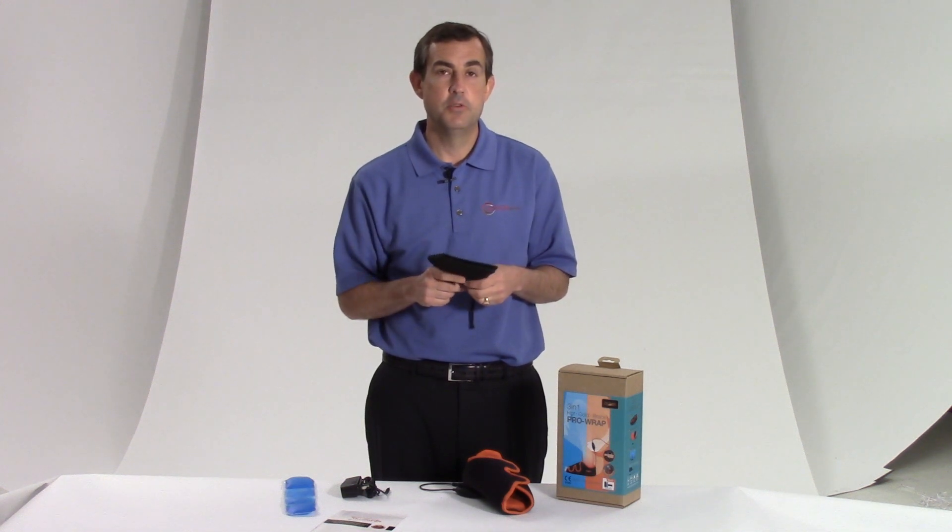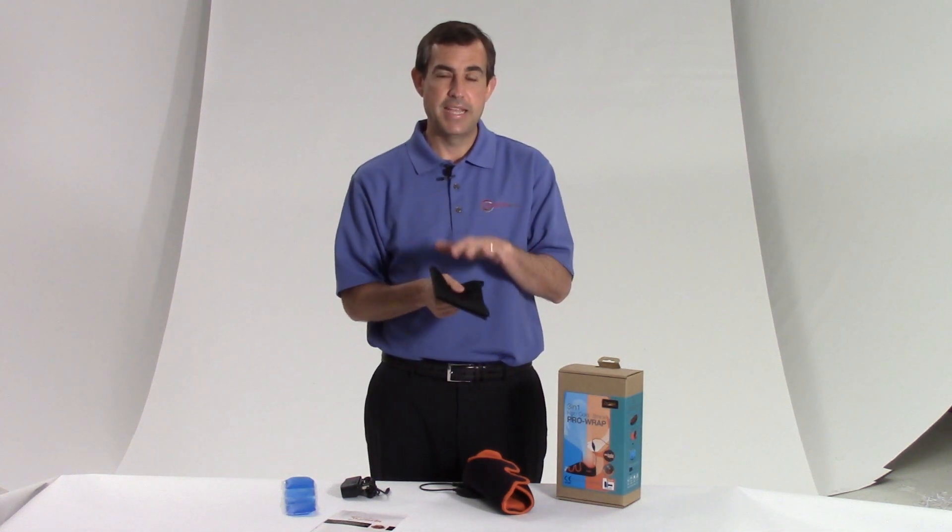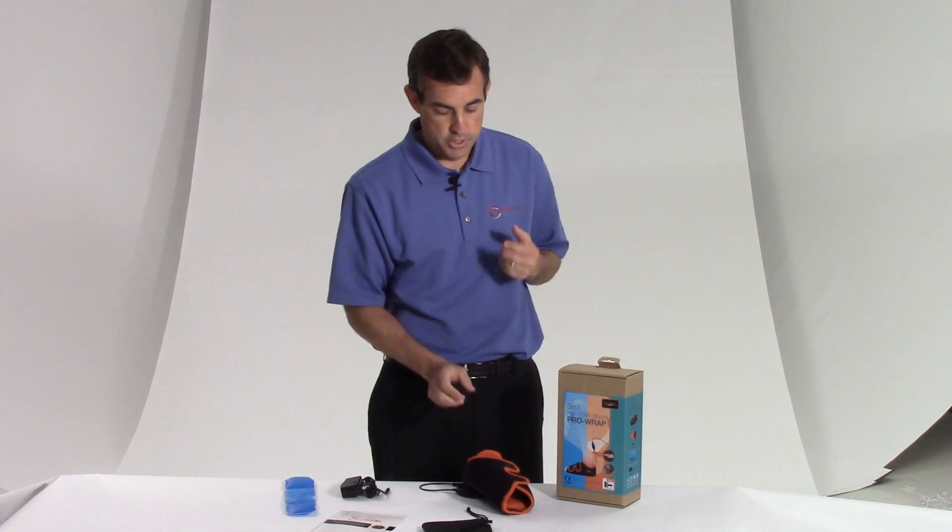For you runners, athletes, or someone who's active, you're going to want to take this with you. Think about it — nice heat and stretch afterwards makes it a great brace.